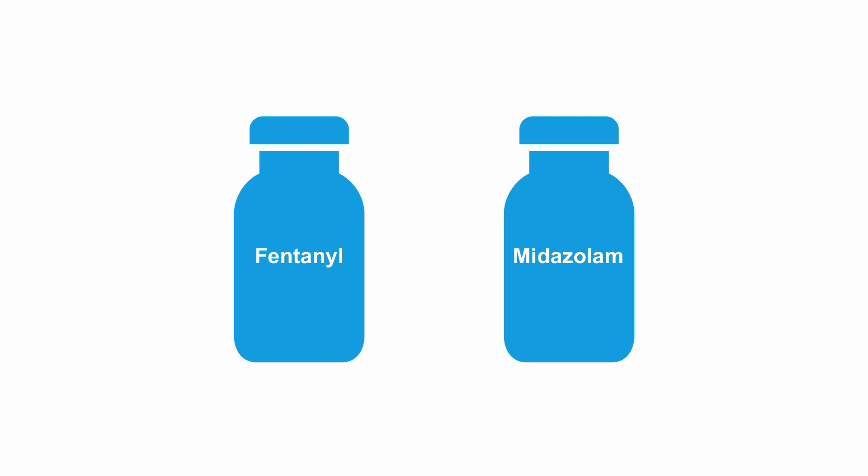Now that the emergency is resolved and the patient has a better pulse and blood pressure, it's time to administer the sedative and pain medicines.